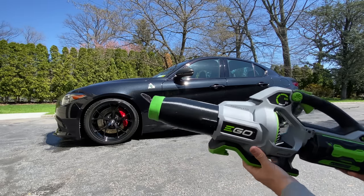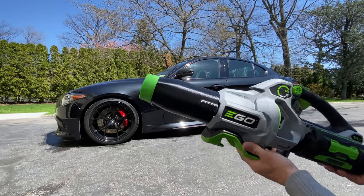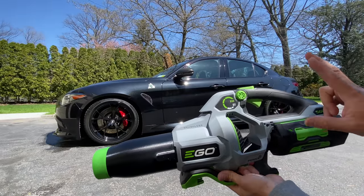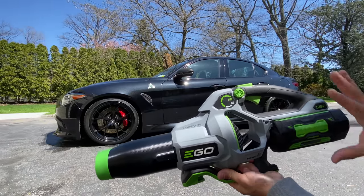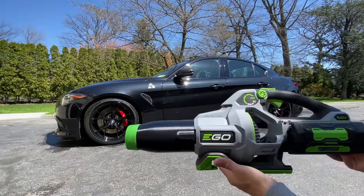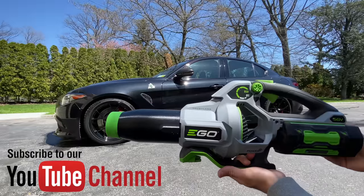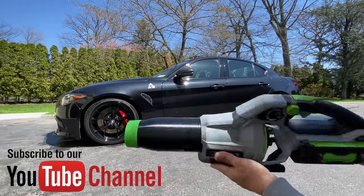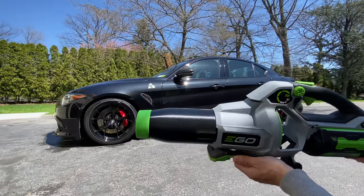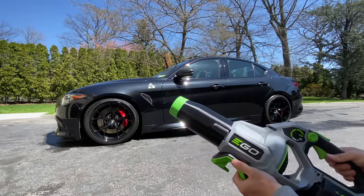I actually suggest the smaller batteries on the Ego blower. If you can buy the tool only, consider getting two 2.5 batteries — it's going to be a lot easier to use and move around. Keep the wall charger plugged in all the time and just rotate between cars you're detailing. Thanks for watching — please subscribe to the Auto Fanatic YouTube channel and head over to the Auto Fanatic website to support the brand. More videos coming soon!